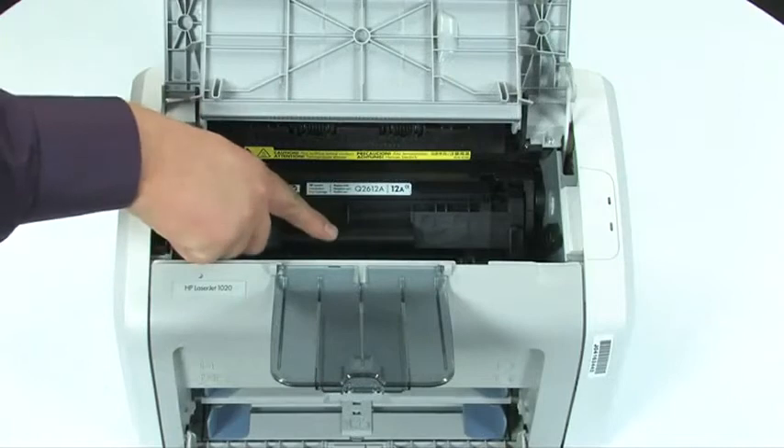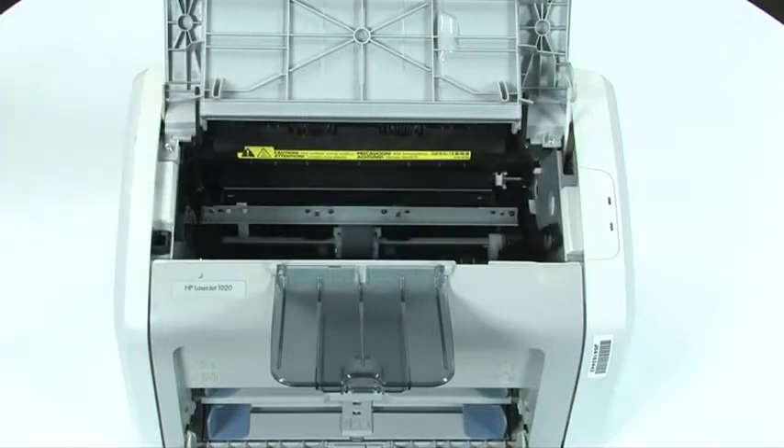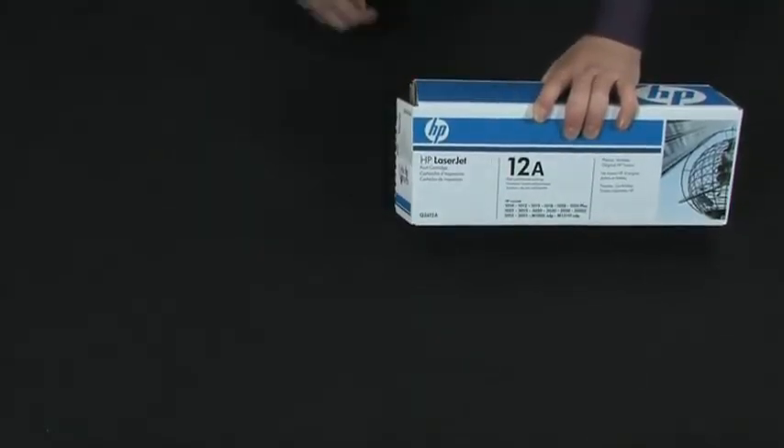Grasp the handle on the cartridge and then pull the cartridge up to remove it. Once the old cartridge is removed from the printer, remove the new cartridge from its packaging.